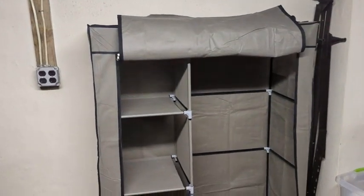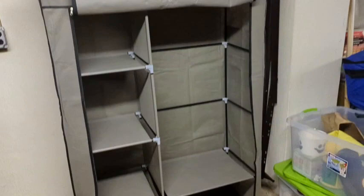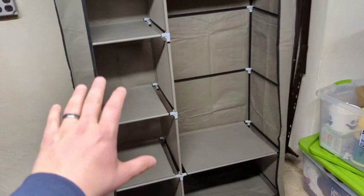Hey, what's up everyone? I wanted to hop on here and do a quick video about the U-Deer closet system — basically kind of an armoire clothes cabinet storage. I just got it put together and I wanted to give you some of my initial thoughts on it before we put some clothes in it.